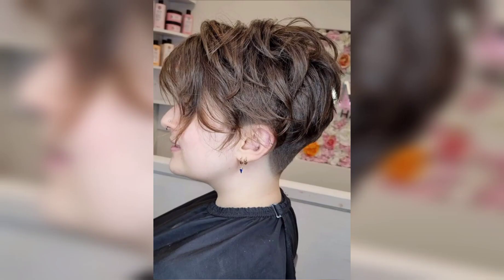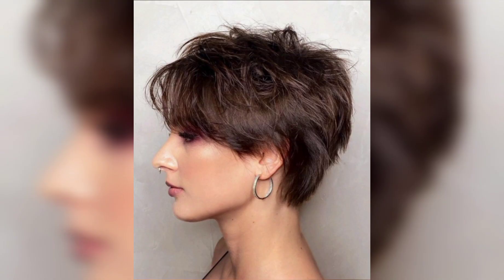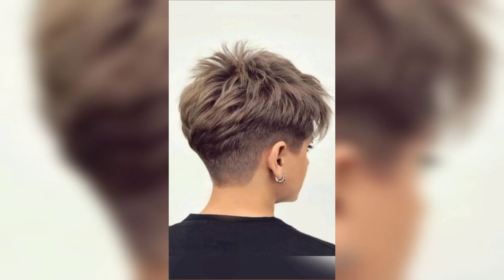Step 2: Start with clean, dry hair. If you've just washed your hair, allow it to air dry or use a blow dryer with a diffuser attachment to maintain its natural texture. Clean hair provides a great canvas to work with, and dry hair holds styles better.